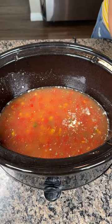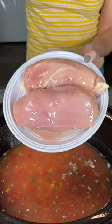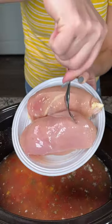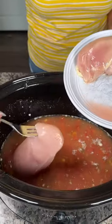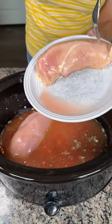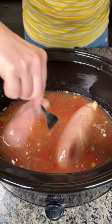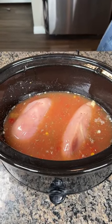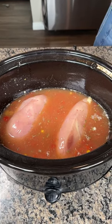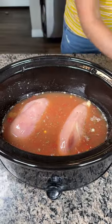Y'all are gonna be so excited — look at this: chicken! Fresh chicken, not from a can, not from the freezer, from the farm. So we're just gonna put these two chicken breasts right on in here. You can use two to three — it depends on the size — but these are pretty big so I'll just use two. I get the big chicken pack from Costco and I just used one of the packages.